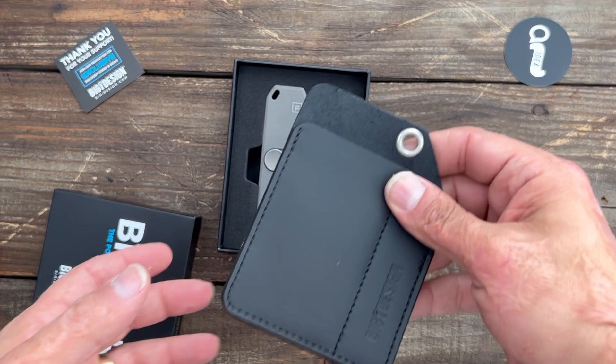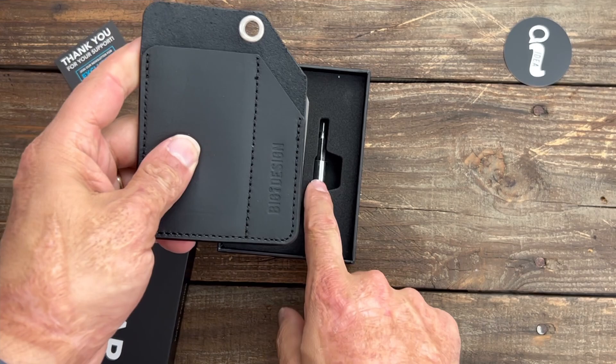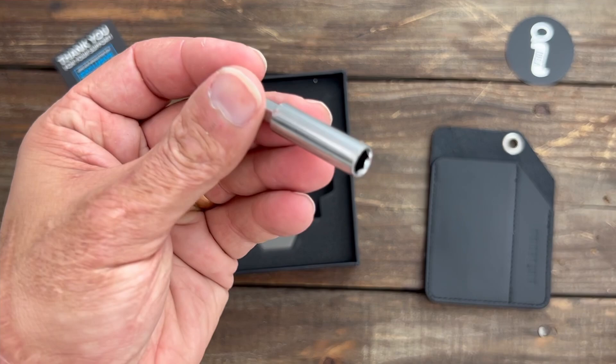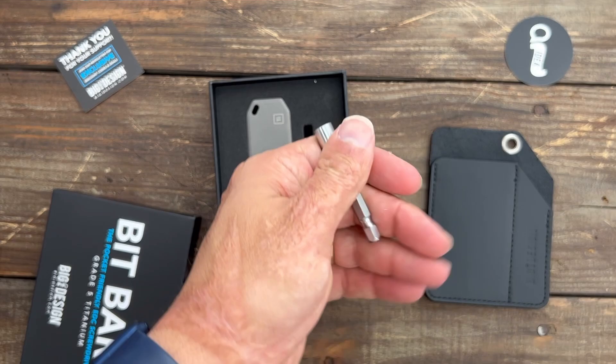Is there cheaper stuff that does the same thing? Yes, but I like this kind of stuff and they always come with these awesome leather sheaths. You can put that in there, put a pin in there — or it looks like a driver. They've got a driver extension here, which they didn't have in the original Bit Bar. That's really cool. It's got a magnet in there, so you could use it on the old one too.